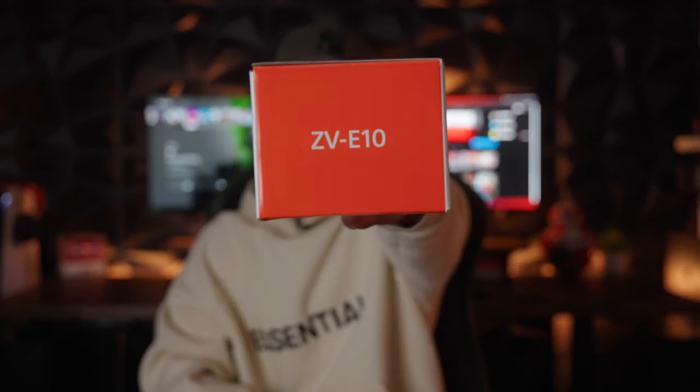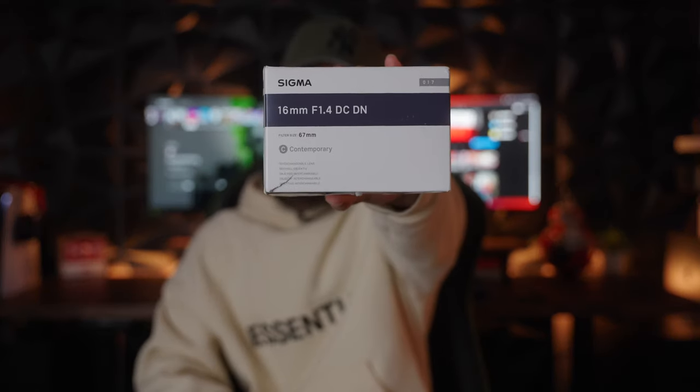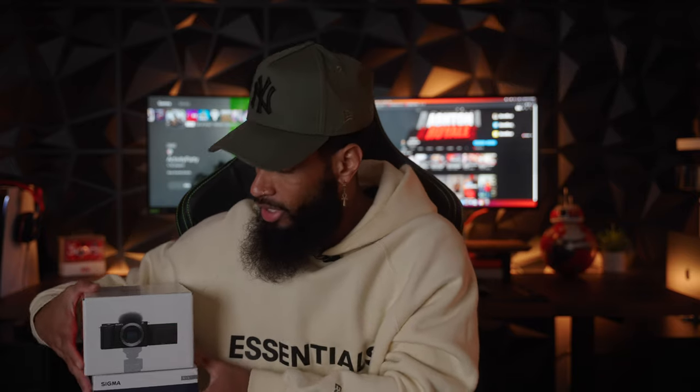My camera choice for this thousand dollar setup was the Sony ZV-E10, and the lens I picked up to complete the combo is the notorious Sigma 16mm 1.4. This lens is just astonishing. At the time of recording — December 18th — you can get the Sony ZV-E10 body only for $700 retail. The Sigma 16mm 1.4 originally retails for about $620, but on Amazon right now it's selling for $350. So that's where the deal comes from — $700 plus $350 is $1,050.